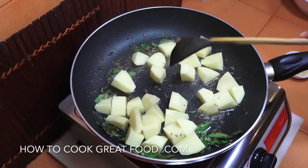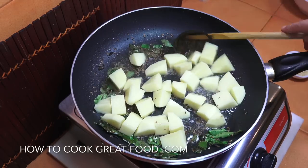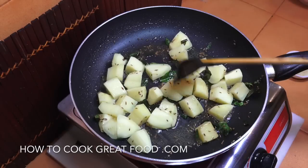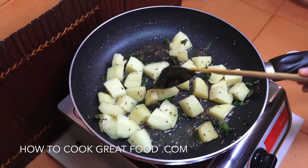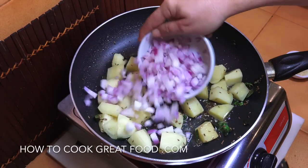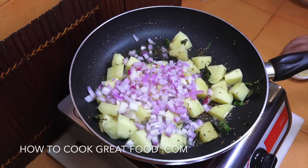Then we're going to add in our potatoes and give these a head start — we're going to cook these for about three to four minutes. They're still really hard but on their way.